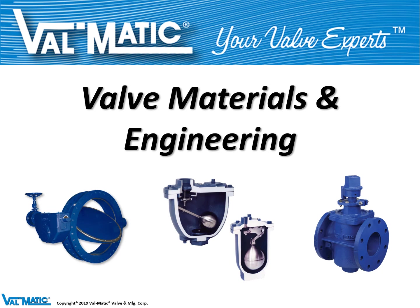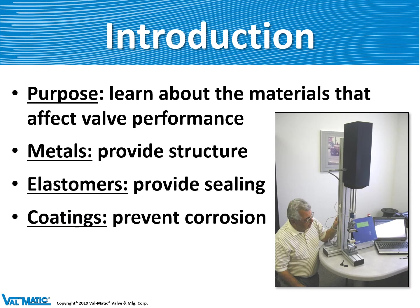Velmatic valves contain a lot of special materials and engineering. The purpose of this presentation is to teach you about the materials that go into the valves, specifically metals, elastomer materials or rubber materials, and some of the coatings that go on our valves.